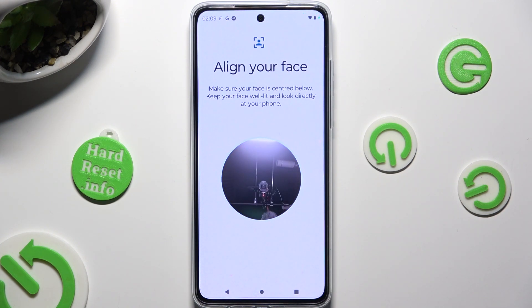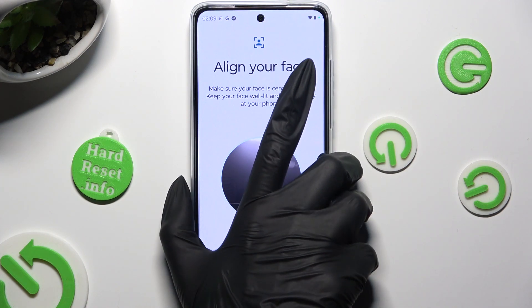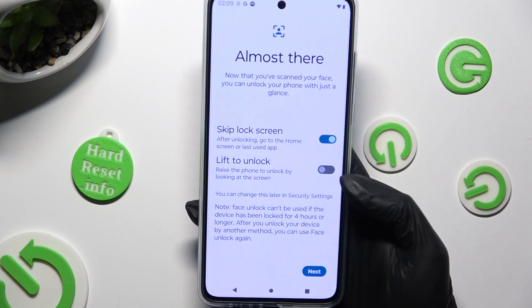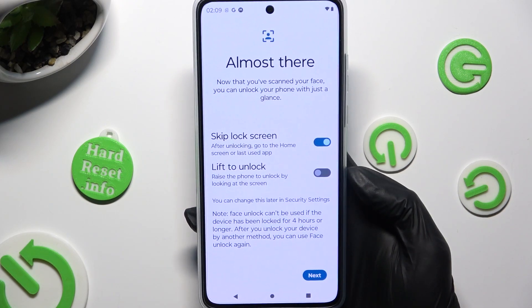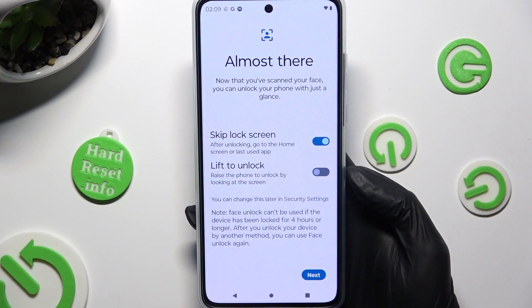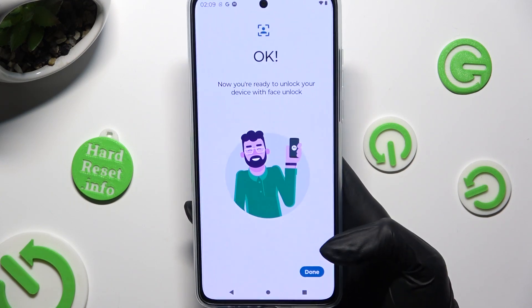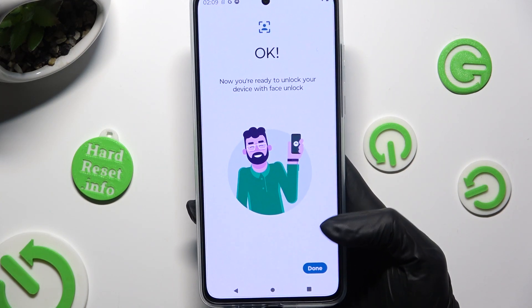Finally, keep your face in frame. When you're done you can adjust those two options however you want. Lastly select Next, then hit Done.